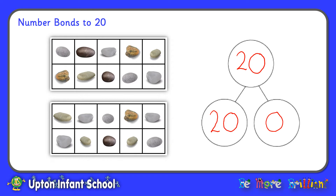Now let's see what happens if I take a pebble away. We've now got 19 pebbles and one empty square, so our two 10 frames are showing us that 19 and 1 make 20. 19 and 1 are number bonds to 20. Let's take away some more pebbles. I've taken away four pebbles altogether now, so we have 16 squares with pebbles and four empty squares. So 16 and 4 make 20. 16 and 4 are number bonds to 20.